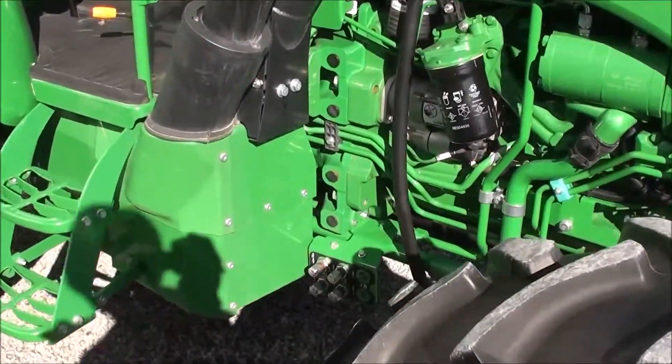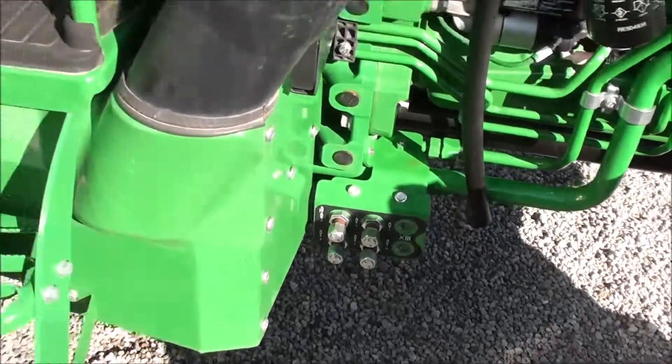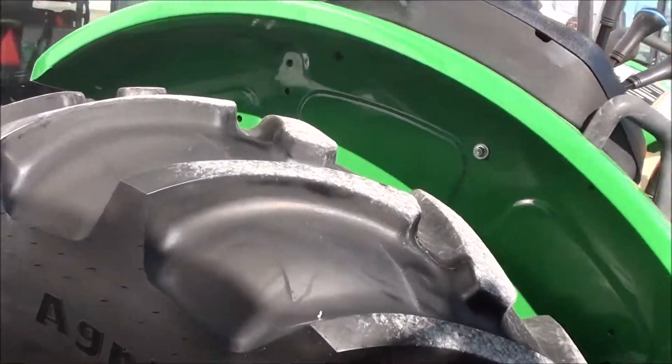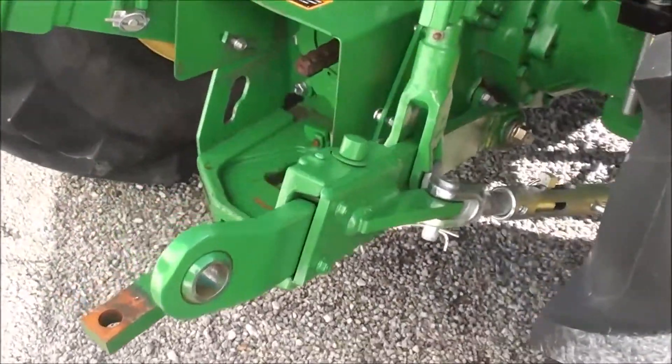We can add a loader if you'd like — we can certainly help you with that. It does have a loader valve which makes adding a loader very easy. The 18.4-30 tires are in really nice shape, and it has telescopic three-point arms.